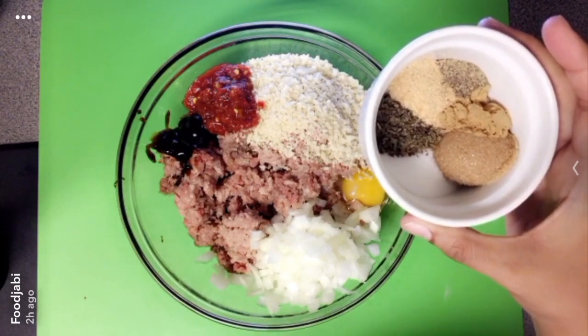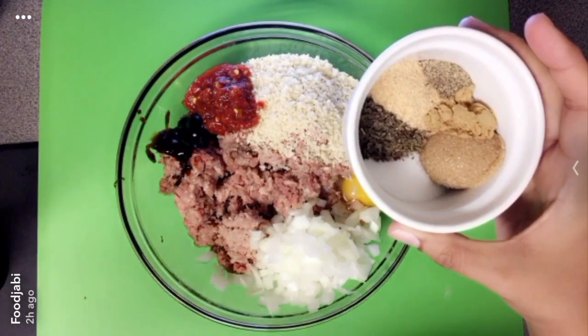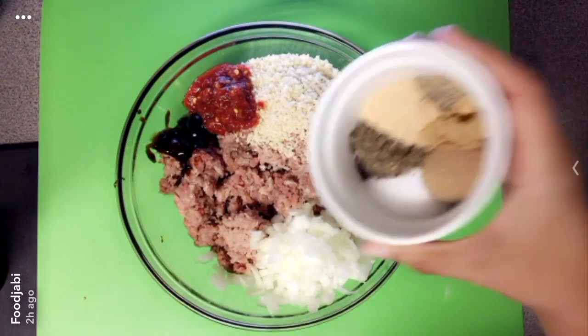One teaspoon of salt, basil, and garlic powder, half a teaspoon of ground ginger, and a fourth of a teaspoon of pepper.